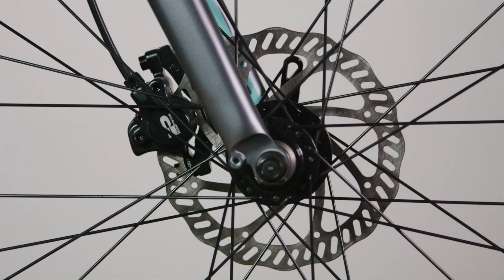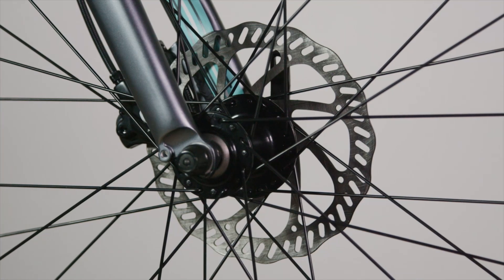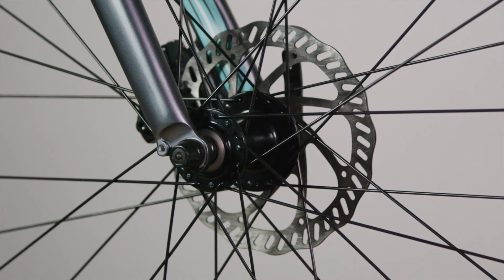The final piece of that city soul is disc brakes. We have select models with disc brakes so you're going to have optimum stopping power no matter the conditions.